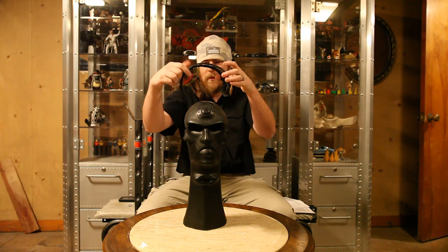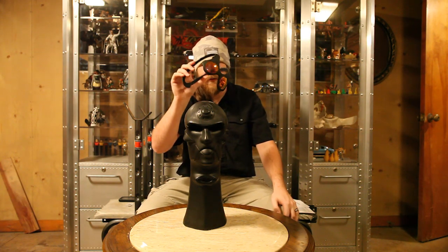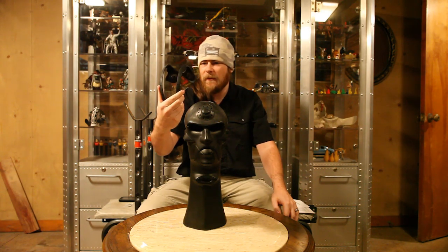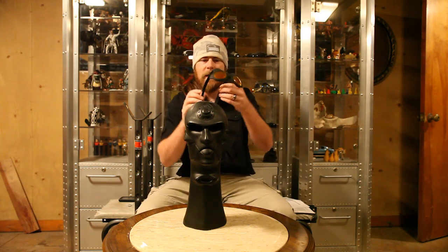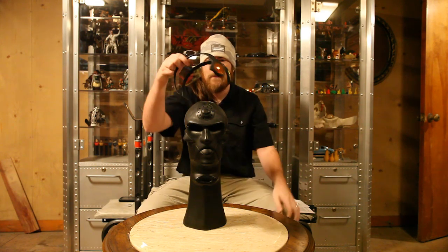I saw them on the website and they were just really awesome looking. I figured these things are just way out there — I have to have them. A couple of my holy grails at the time were this pair, the Mars in leather, and the 24K X-Metal 20. My next pair is actually going to be the X-Metal 20, so that should be coming up next time.